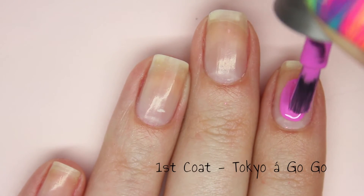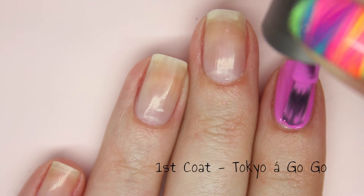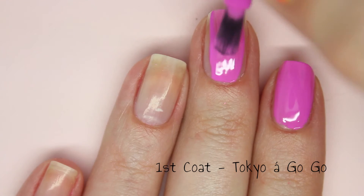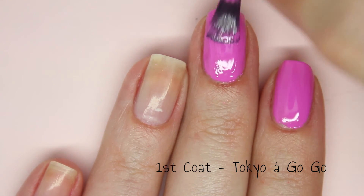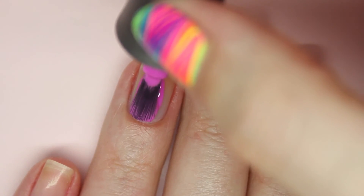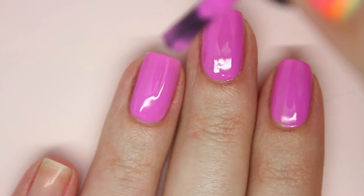The last polish is Tokyo A Go Go and this is a pinky toned purple. This definitely is not a neon but it is still very bright. This is fully opaque on just one coat. The formula is incredibly easy to work with — very opaque, no streaks. It dries to a matte finish so I would recommend a top coat.